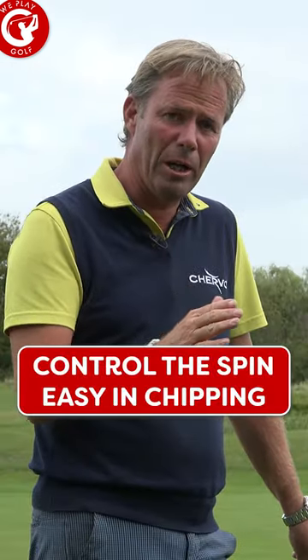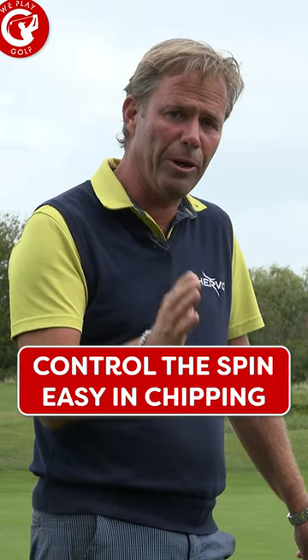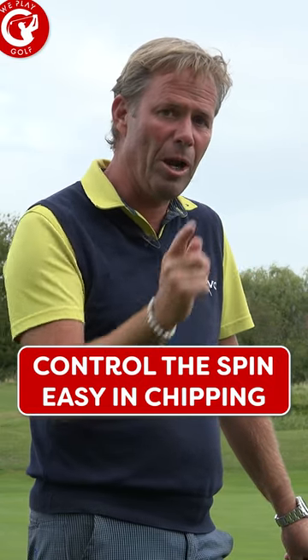Today, I'm going to give you a little bit more explanation on how you can control your spin in chipping.